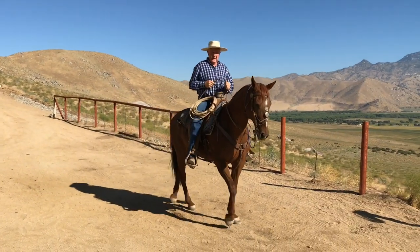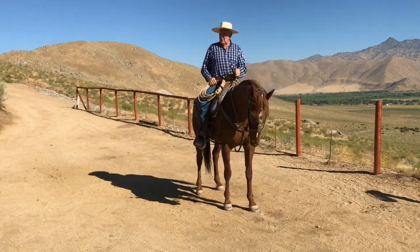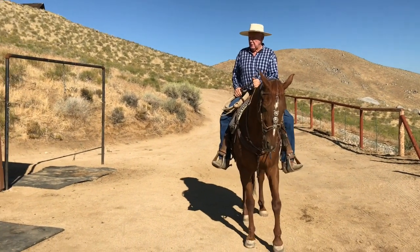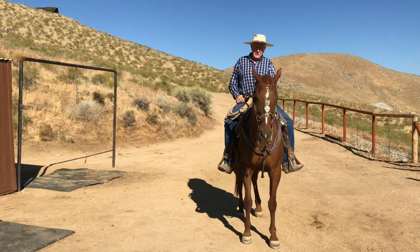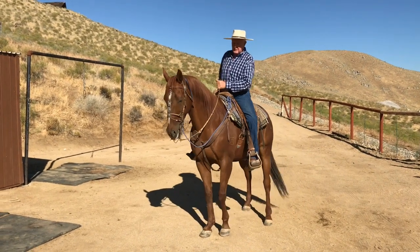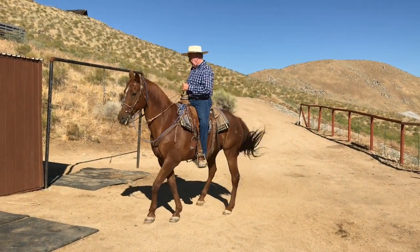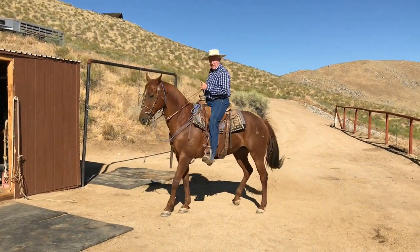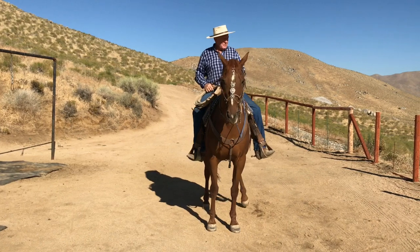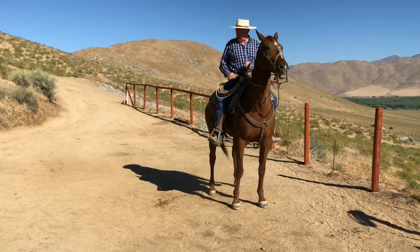On top of that are the leg cues. To go that way I drop my left seat bone, put my left calf on, and the horse goes to the right. If I need more — watch my left toe — something you have to understand about spurs is that when you roll your foot, that's the cue for the horse. All I have to do is roll my foot. If I need it quicker, I make contact with the spur and the horse moves faster, all the way up to a lope. From the front, to move left I drop my right seat bone, take my left leg off, and turn my right leg out and the horse goes sideways.